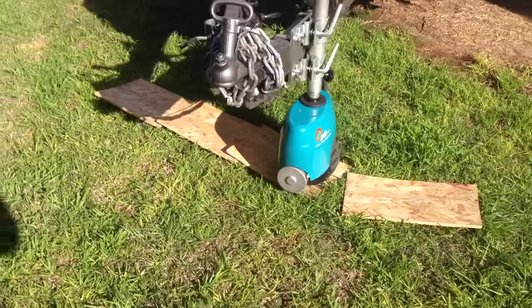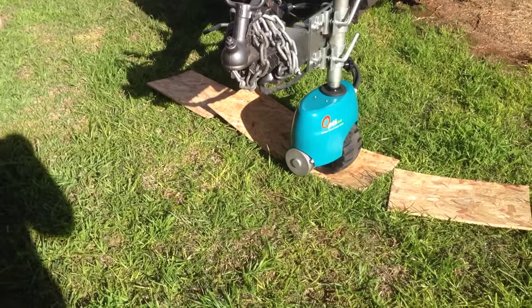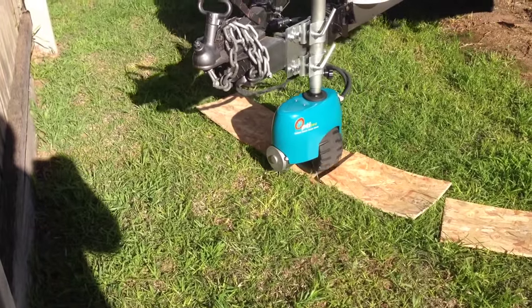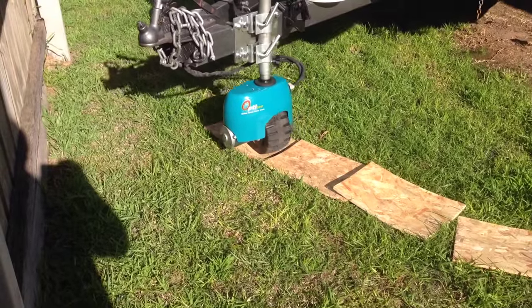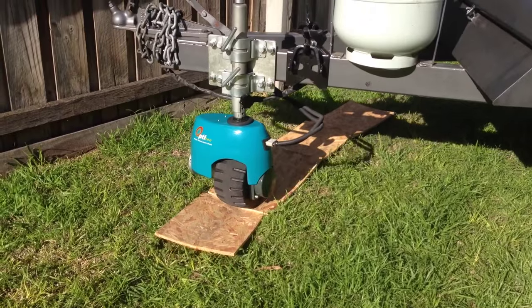There is almost no situation where Optitech staff have not been able to move a caravan of up to 3,500 kg using the Optitech V2 machine. However, it's not to say that everyone can achieve this — some people are not as capable as others to manage all situations.